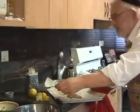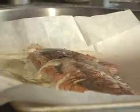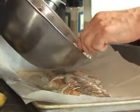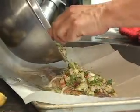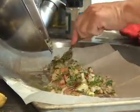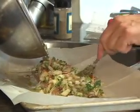The salmon is perfectly done. If you want to test it, take a fork and see if it flakes — it flakes beautifully. It's not overcooked. And on this beautiful baked salmon, we're going to put a very pretty salsa. Perhaps one of the most beautiful dishes you ever made, with the help of God.